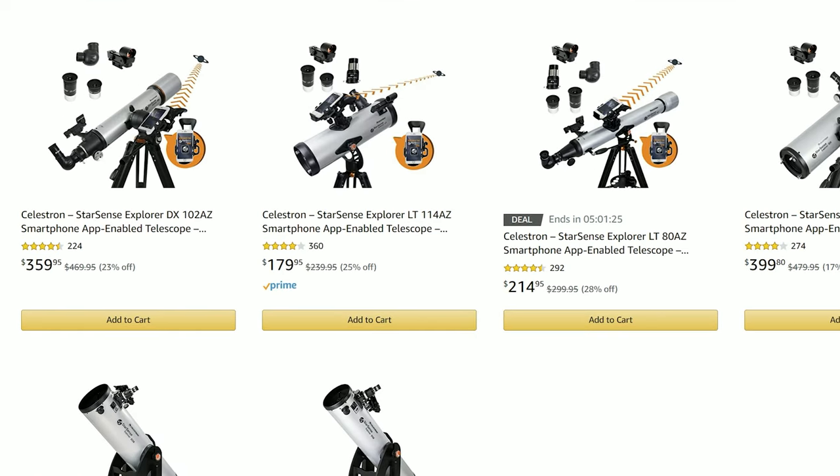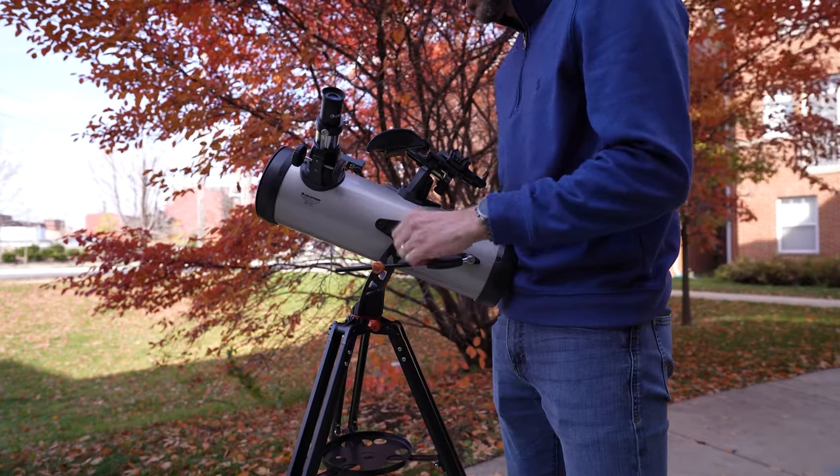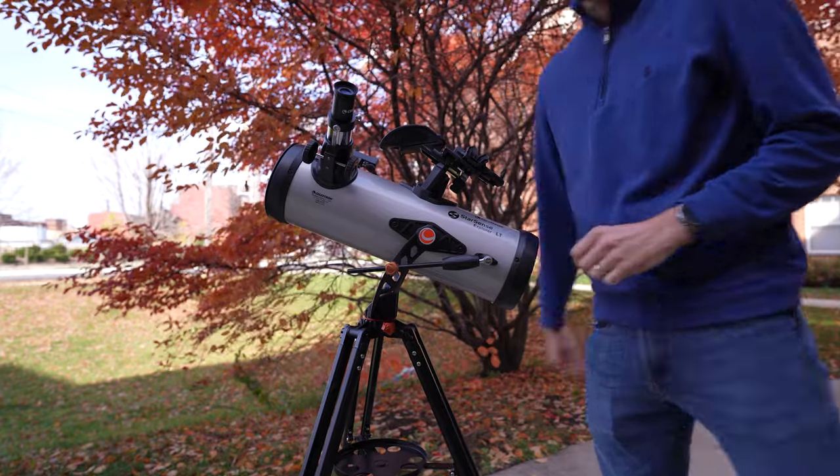They have several models in the line, both reflectors and refractors, at a bunch of different price points. The thing that makes this experience unique — and was certainly new for me — is that it allows you to get out there with no previous experience and see things in the sky your first night out, because this scope interfaces with your smartphone. This is not a smart telescope. There's no computerized mount, you're not polar aligning, there's no drive or motor of any kind, and yet you're able to use your smartphone with the telescope to navigate the sky.